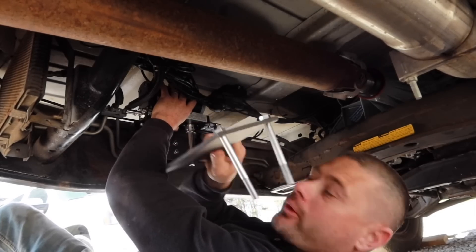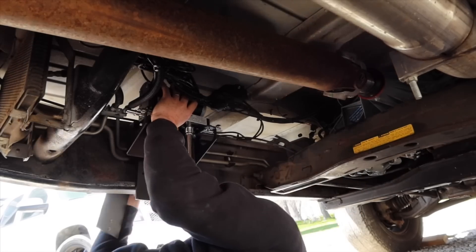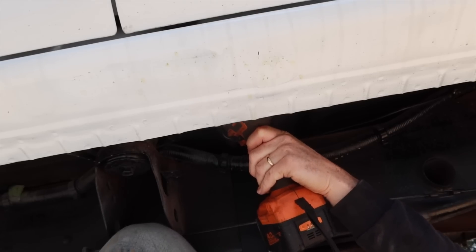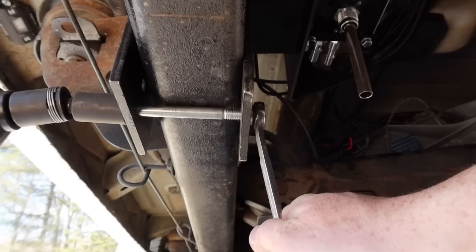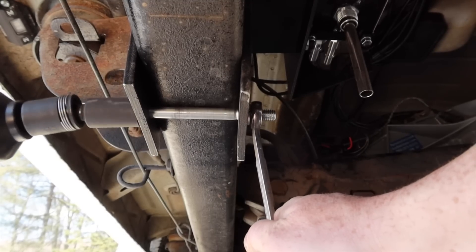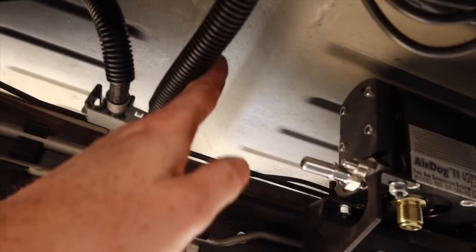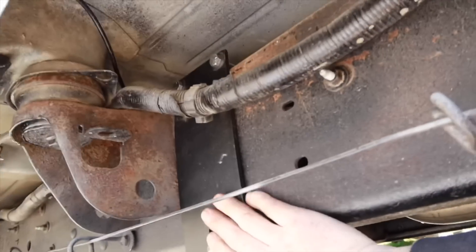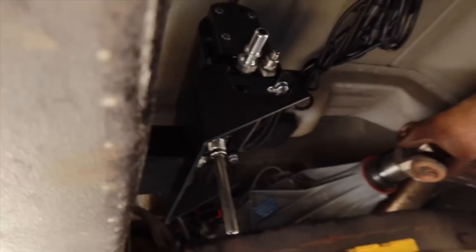I've threaded the mounting bolts in there. At this point we're just tightening the bolts to the frame — I'll be using a 9/16ths for this one. I wanted to get this fitting as far away from the fuel line as I possibly could, because once I start routing it I don't want to get too close. This is my preference on location. It's going to be out of the way and you won't be able to see the filters.